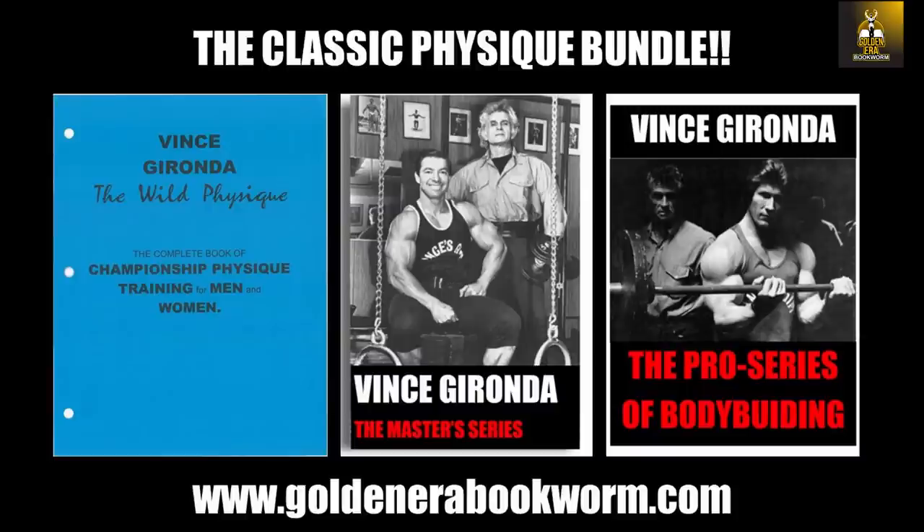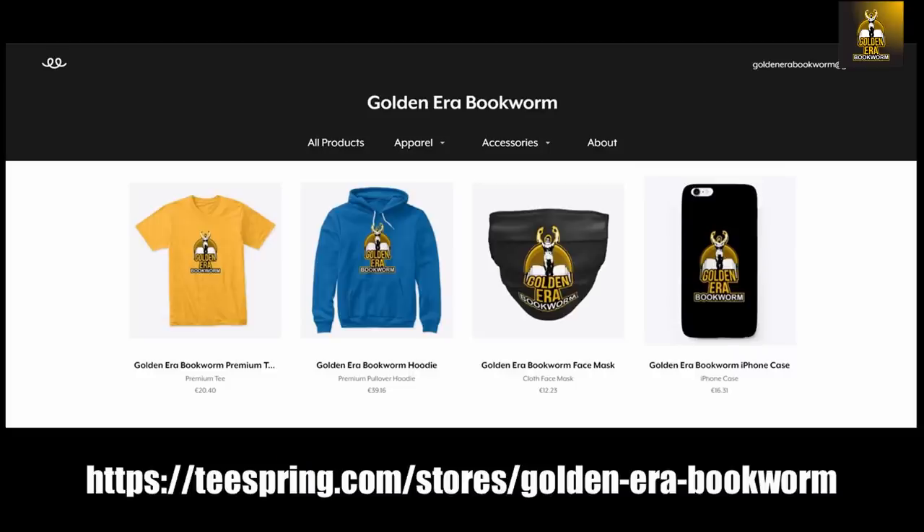The Pro Series of bodybuilding, targeted for professional bodybuilders, contains six programs each going for two months, so it's a whole year again in preparation for competition. To support your favorite YouTube channel, please visit teespring.com/store/golden-era-bookworm for merchandise including t-shirts, hoodies, face masks, and phone cases.